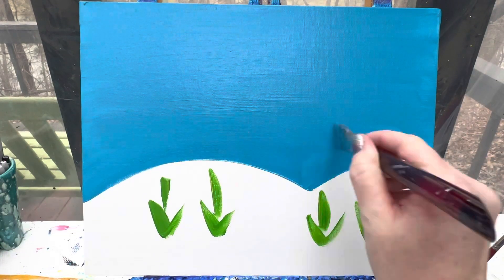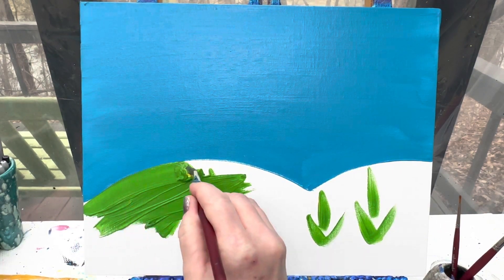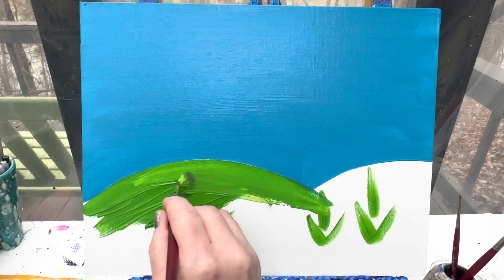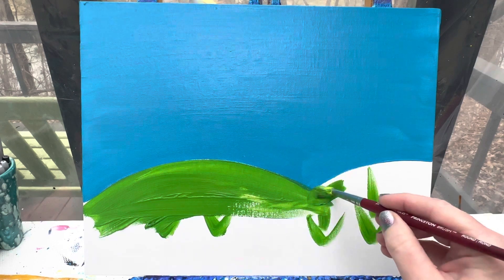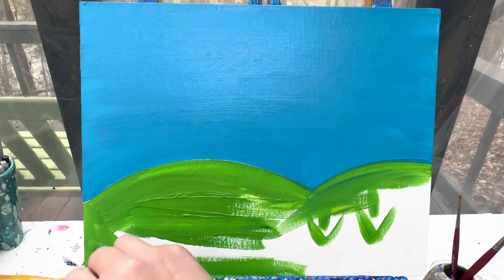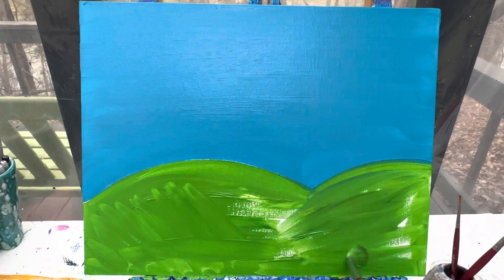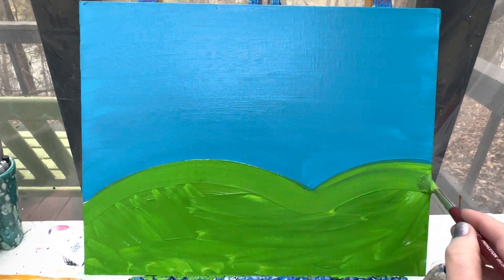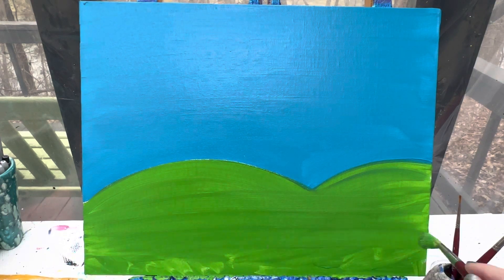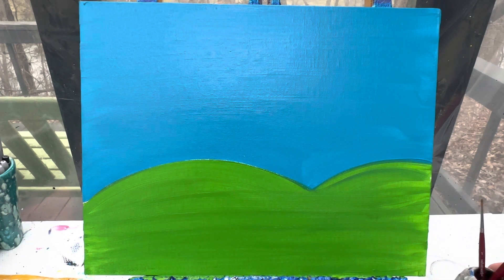We've got that painted in that really nice and beautiful color. With both of these areas done, we're going to wipe our brush off and wash our brush up. I'm going to let my background dry, and then we are going to add in our unicorn, our rainbow, and a couple other fun details.